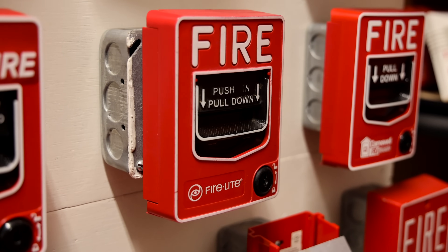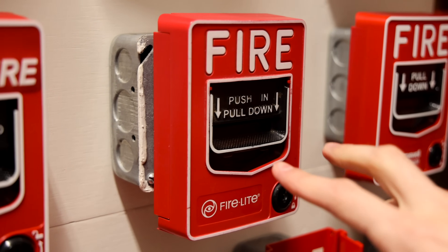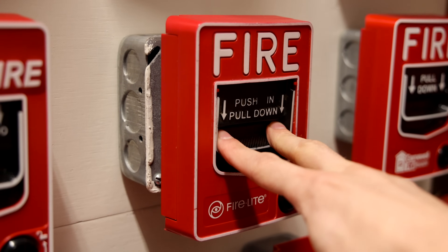Let's go ahead and reactivate the alarms with the FireLite Addressable BG-12 LX. Here we go — push in, pull down.